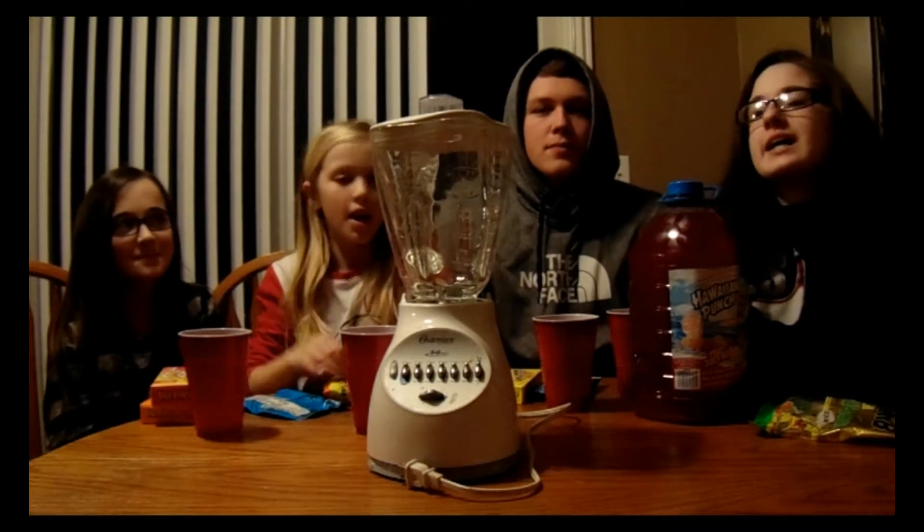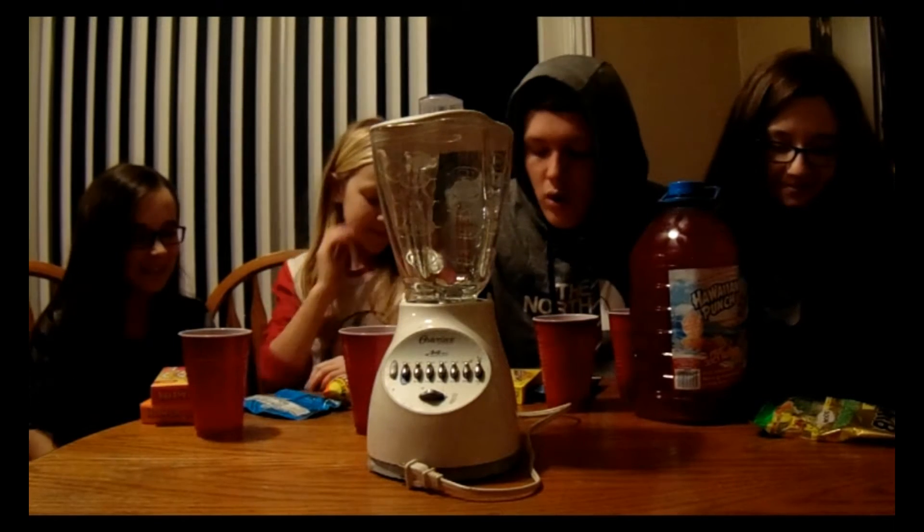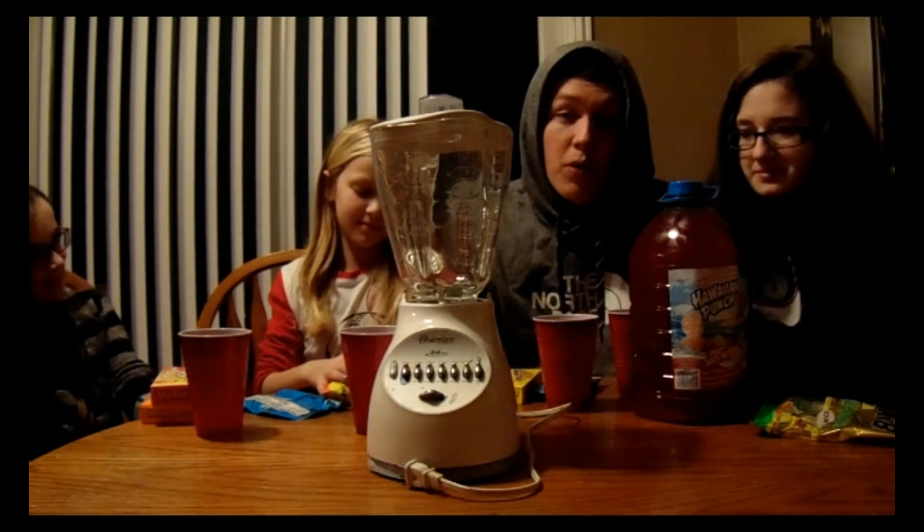What's going on YouTube? It's Bryce and Jessica, Brooklyn and Bella. Today we're doing the Extreme Warhead and Sour Smoothie Challenge.